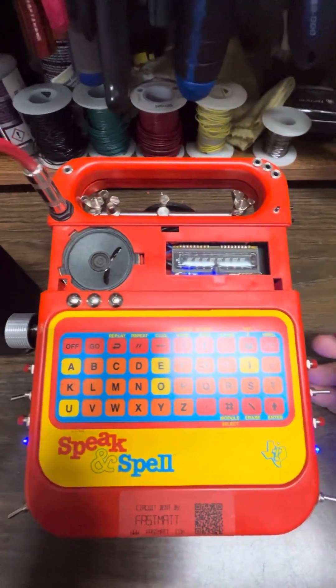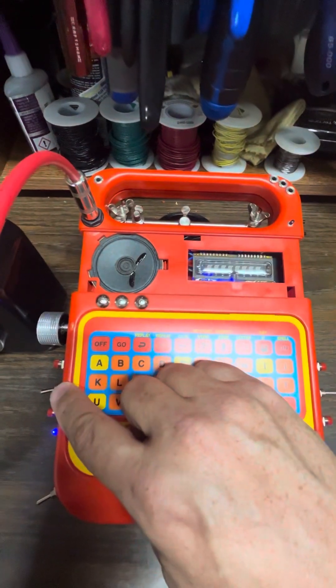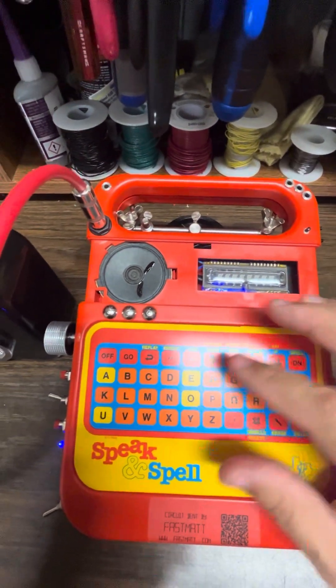What I typically do next is turn on the glitch switch, which is this one right here, and once you activate this, it just starts speaking random nonsense, which is quite fun.